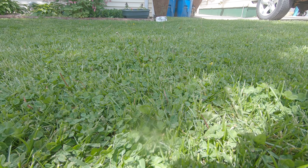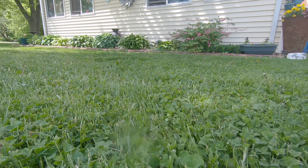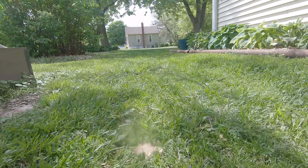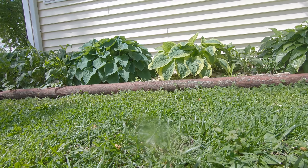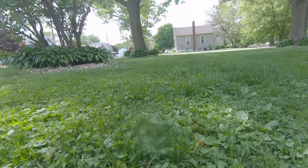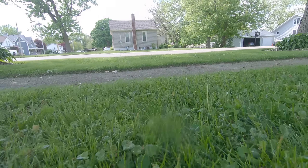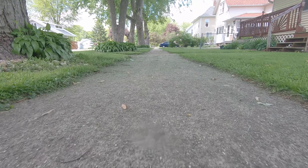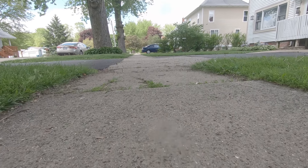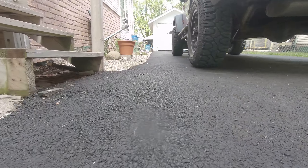Woo, that was quick! Alright, let's try this again. Now this is just like the Metco toolbox cam and the scooter cam videos — it's just that now it's a hoverboard. That's the difference really.